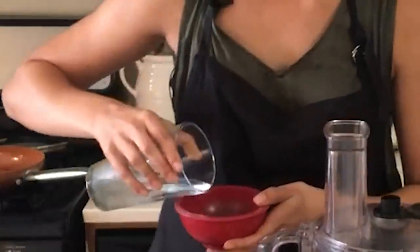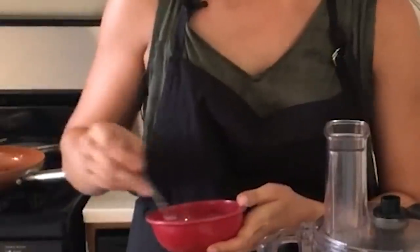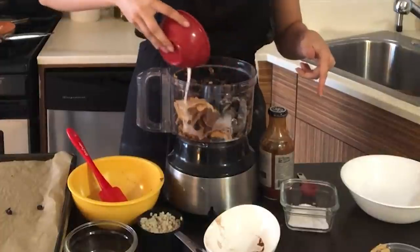Having a good binder is going to make or break your veggie burger. I have tapioca flour here, and that's going to be what ends up bringing my burger together and holding it together. I'm just going to add some water and whisk it up so that it's good to go into the mixture.